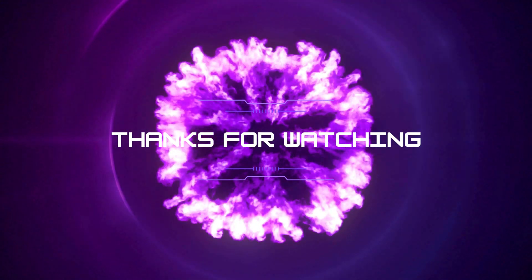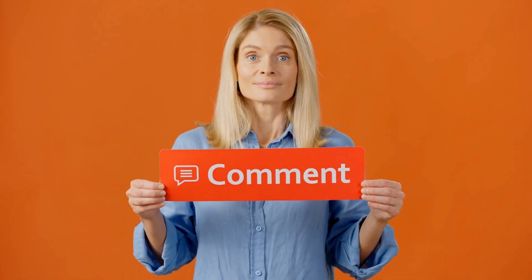Thank you for watching the video. Make sure to like and subscribe, and feel free to comment if everything worked or if you have any questions.